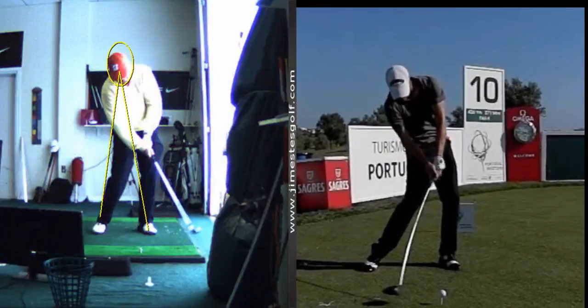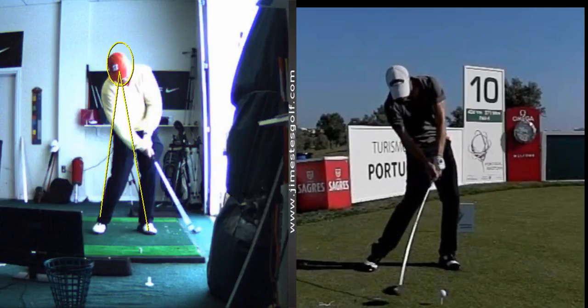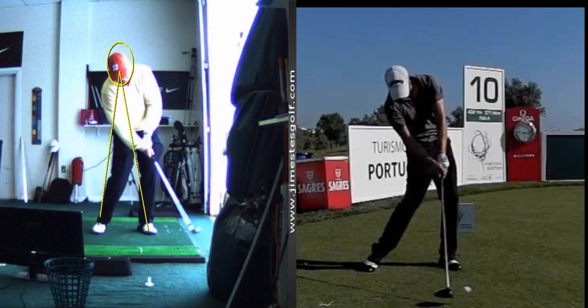At impact, don't let the club pass your hands right there — see how the club head passes your hands? Because what that does is it bends the left elbow. See how the left wrist and left elbow bend? So we want the handle to lead the club head through the strike. That's your only rule.